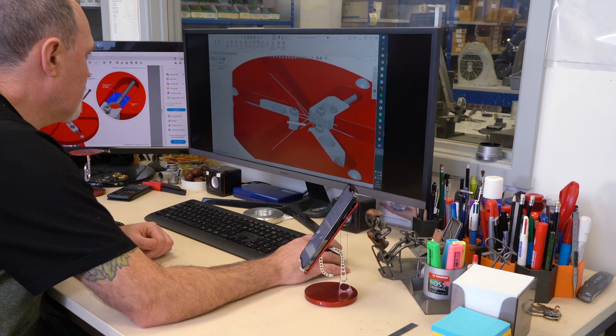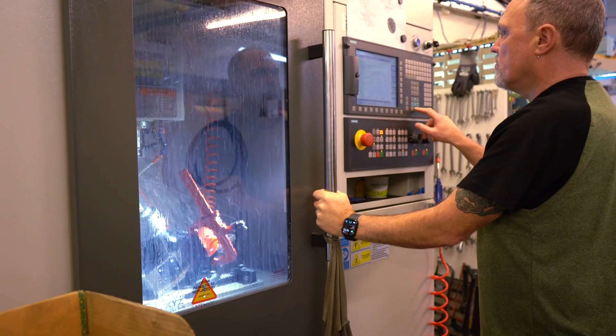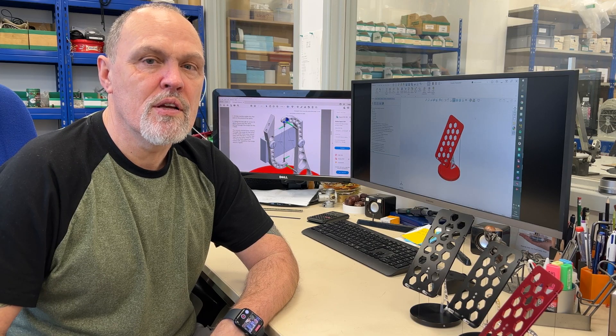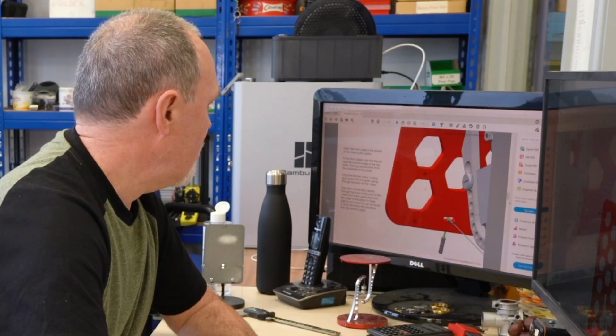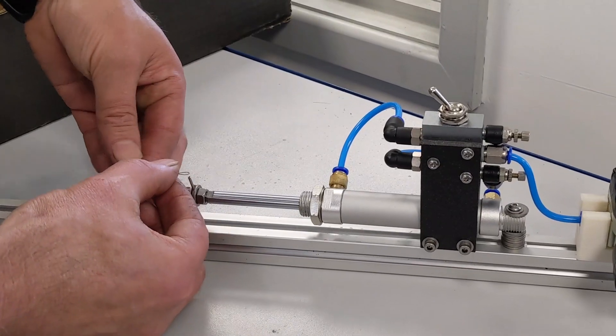Parts are designed using SolidWorks 3D CAD software, then manufactured in our CNC workshop using custom-made tooling and fixtures. Finished parts are then cleaned, tested, and packaged into kits. The kit is presented in a custom-made kit tray, which also doubles as an assembly aid, and is supplied with detailed assembly instructions and all tools required.